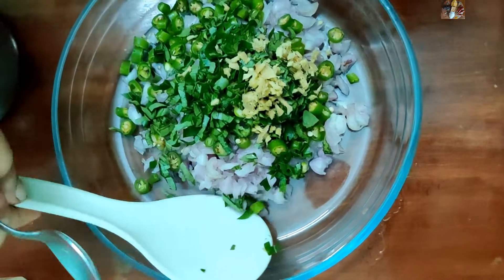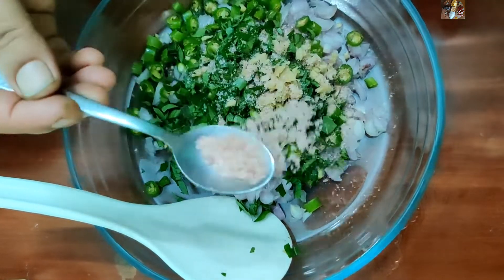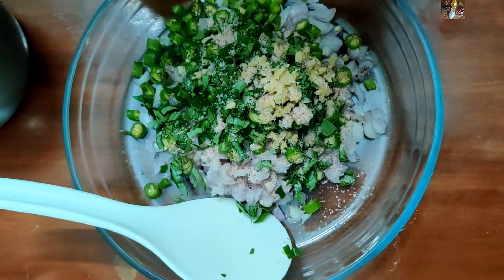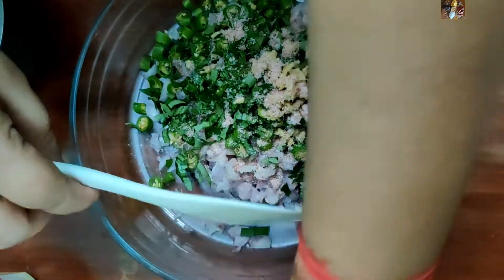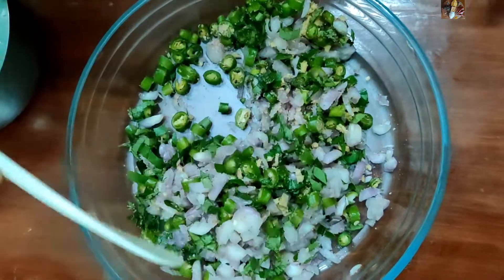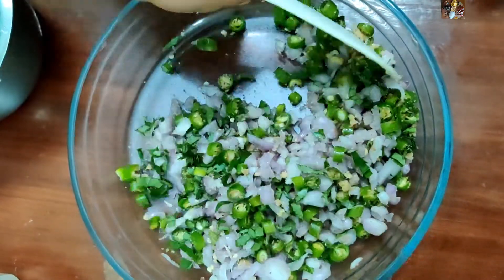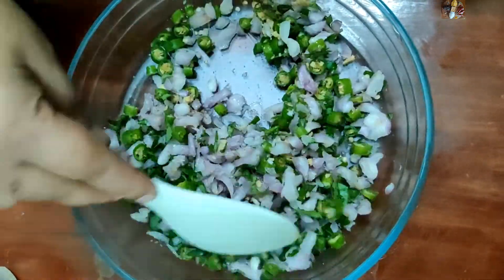Now add salt as required for the Madhu Rode — 1 to 1 and a half teaspoon of salt is enough. Now mix well, then leave it for 10 minutes so the onions release their water.